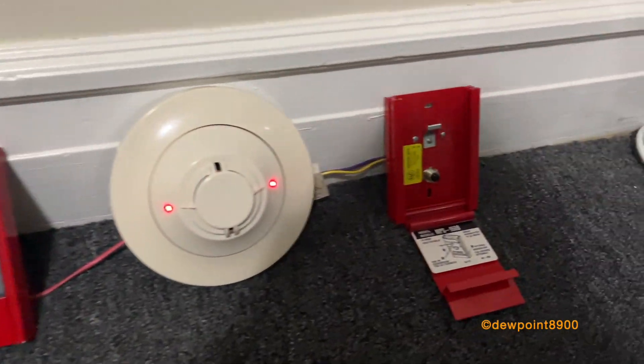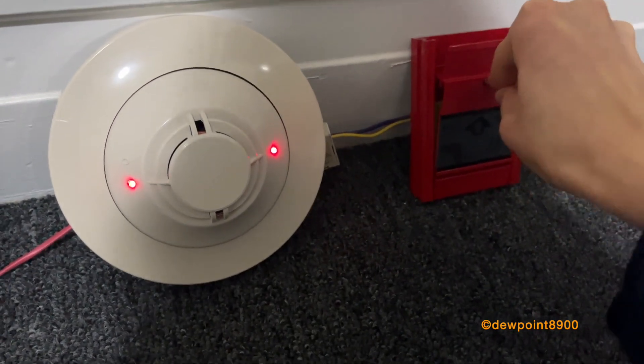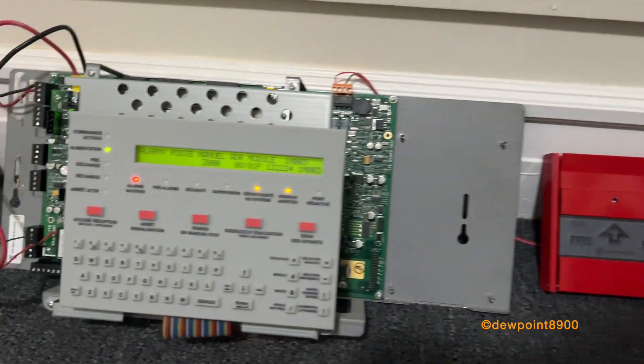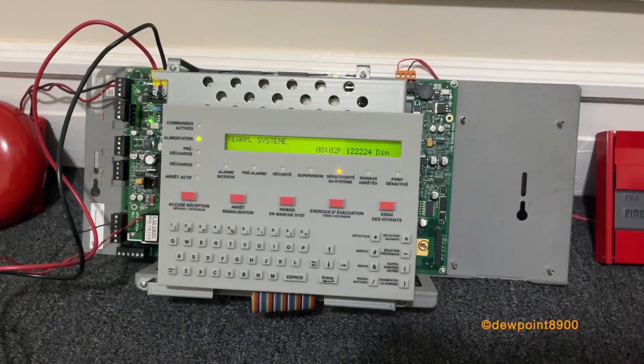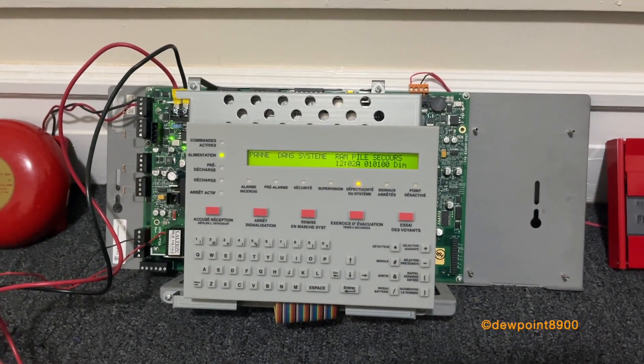It'll take a minute for it to go into the second stage. Here we go. Alright, so that's pretty much it for two-stage signaling on the NFS-320C.